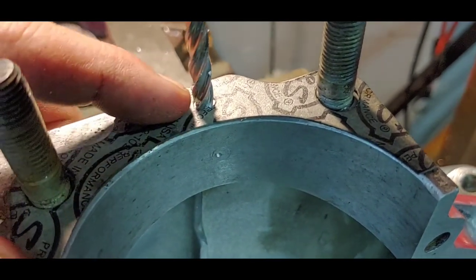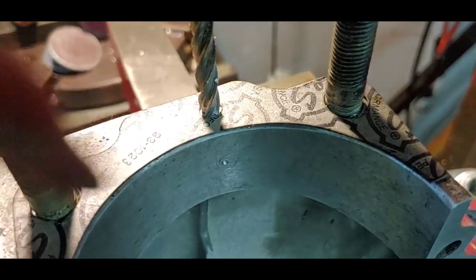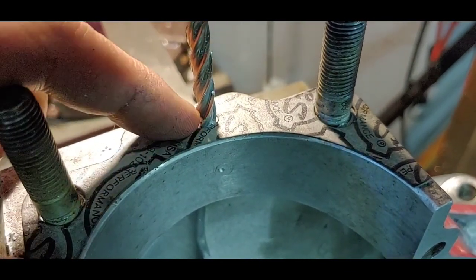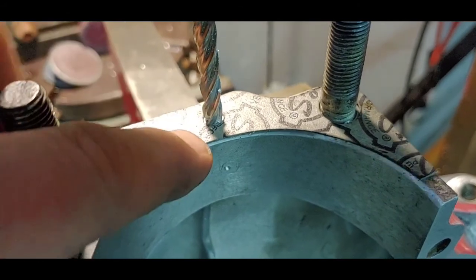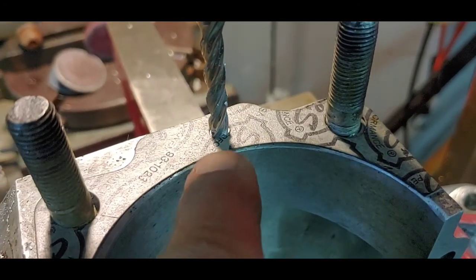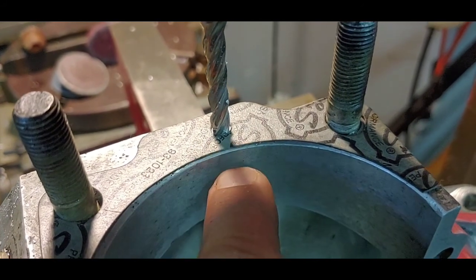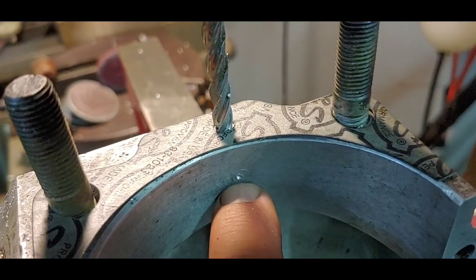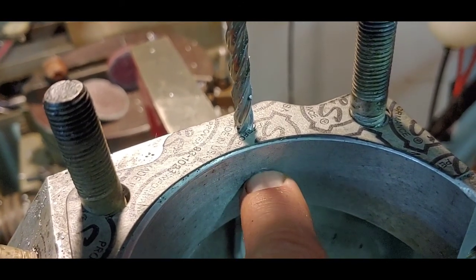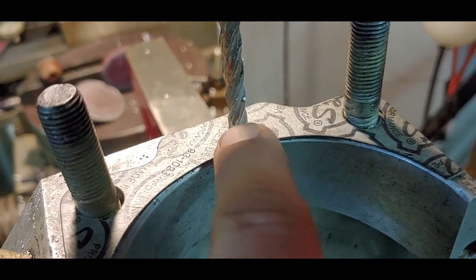Now lining this up here — this is where we're going to put the new drain hole in the engine case. We're going to go down five-eighths, then six-twenty-five down. I'll use an end mill to make this quarter-inch hole five-eighths down here, and then after that I'll drill the cross hole that will meet that wall, and that will be the new drain hole.